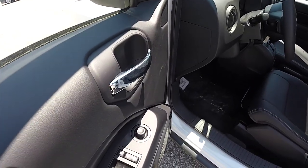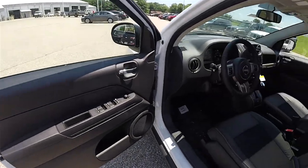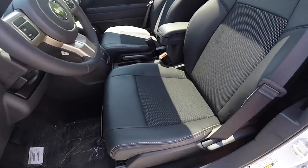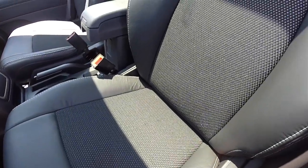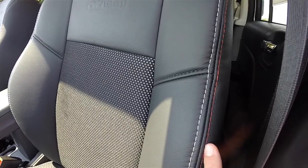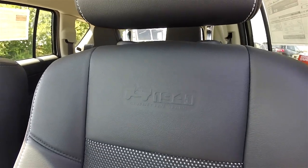Inside, we have power-heated mirrors, power windows, and power door locks. The vehicle has manual seat adjust and features the dark-slate premium vinyl with ombre mesh cloth inserts, along with light-slate gray and tangerine accent stitching. The 75 Years logo is embossed in the seat back.